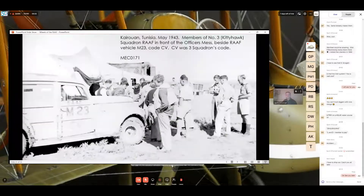This image is a bit washed out, but it shows a wooden-cab vehicle in Tunisia — members of Three Squadron in front of the officers' mess, beside a vehicle marked 'M23' with code 'CV'. CV was Three Squadron's aircraft code, and they were very proud of it. You'd often see in the Memorial collection captured Italian aircraft with 'CV' applied to the side of the fuselages as well.